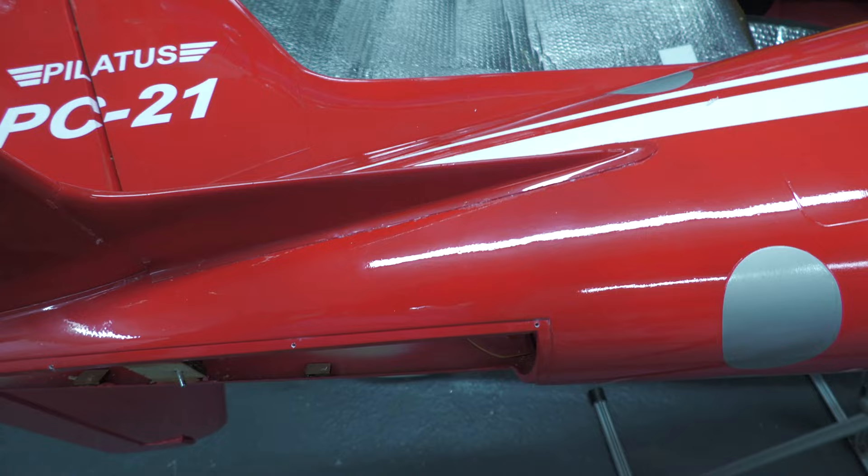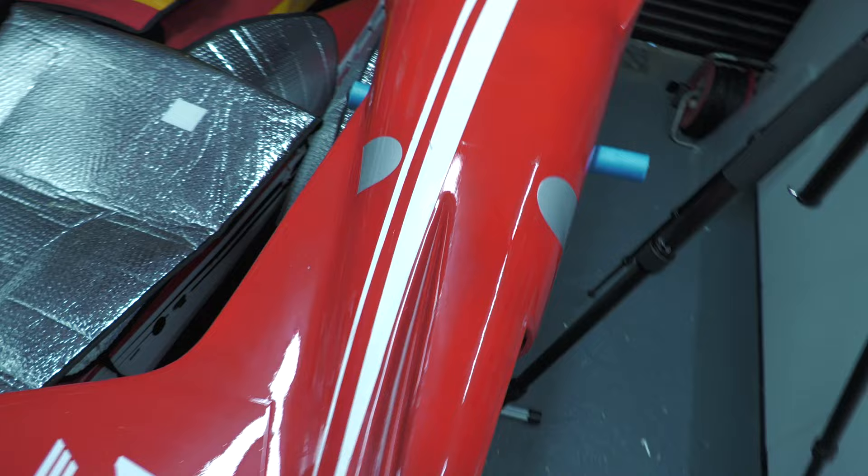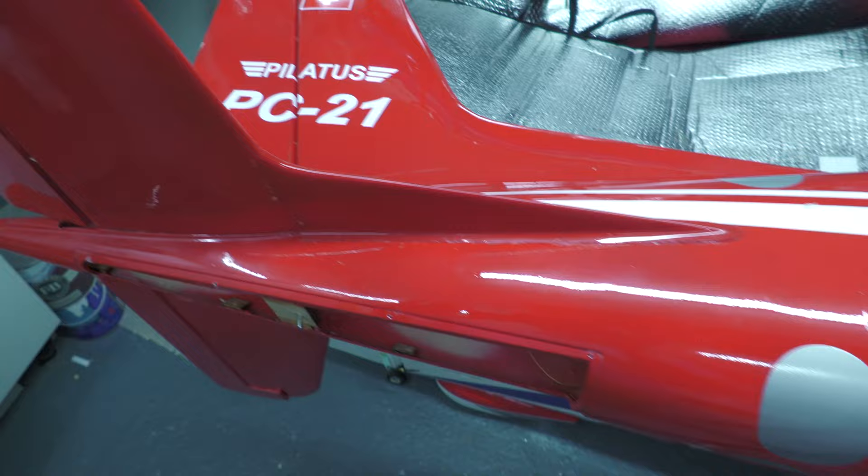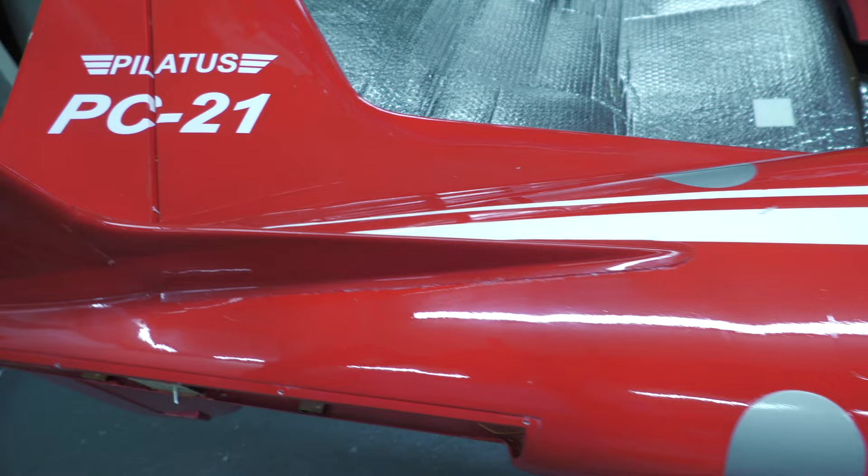And there she is — I'm pretty pleased with that, it worked pretty well. There's a little bit of residue on the masking tape to pick off and clean up afterwards, but it's in place exactly where I wanted it. Now it's just a case of getting the other side on. I really like it — let's get the other one done.